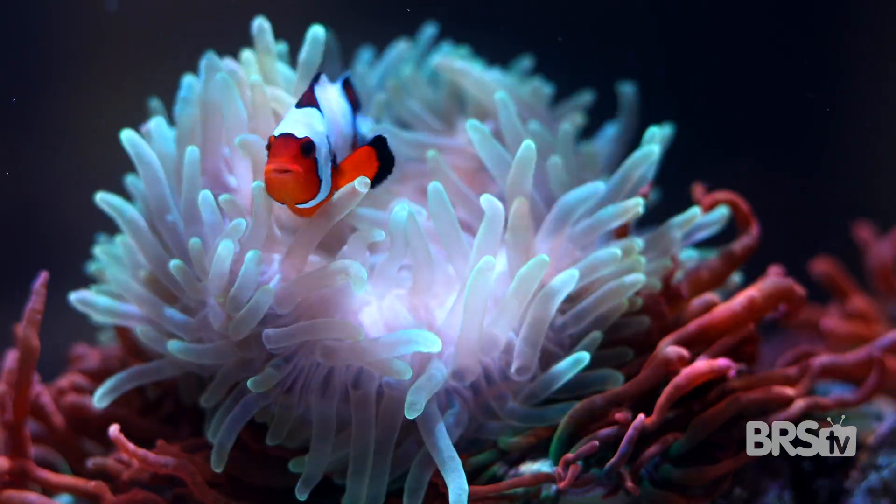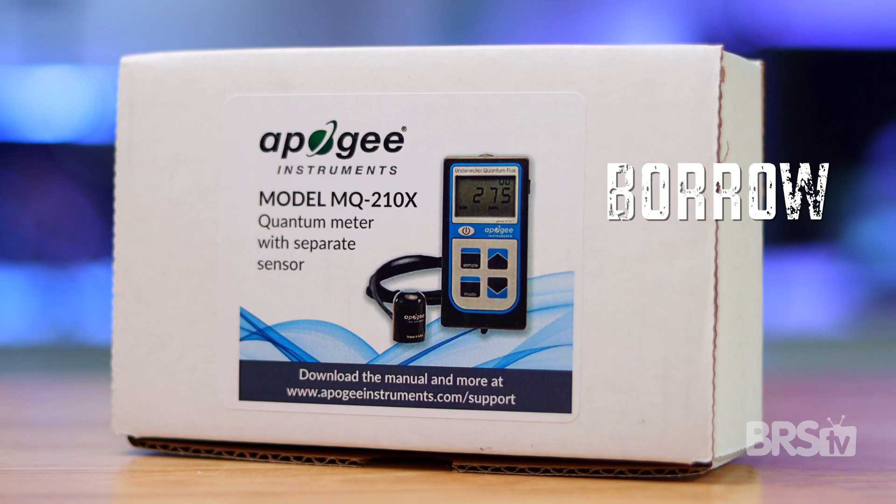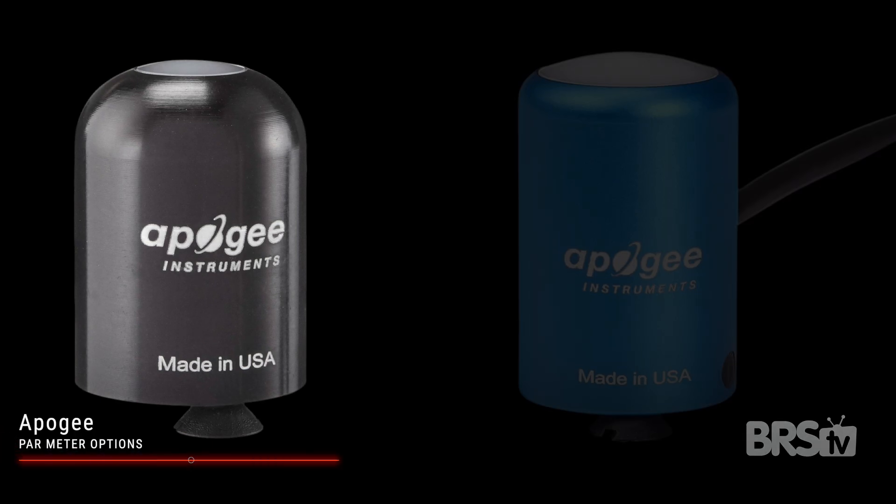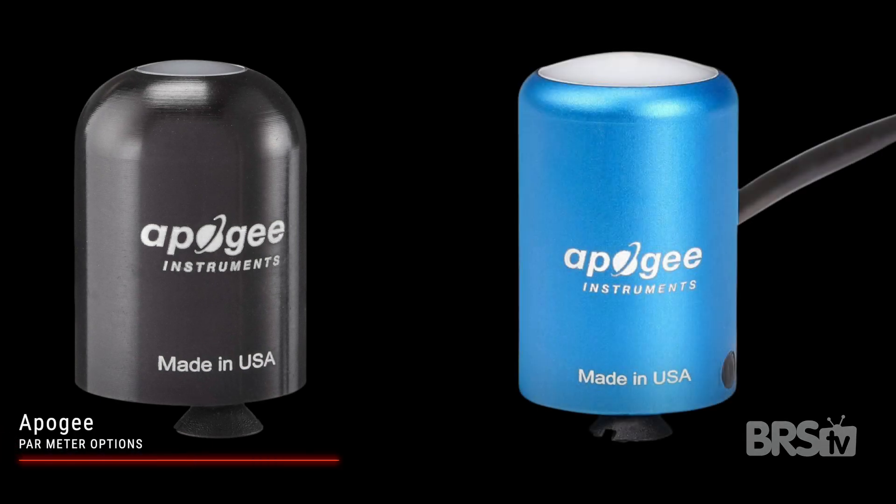If you want to have corals or anemones in your saltwater tank, then you're going to need to either borrow, rent, or buy a PAR meter. Apogee makes two different sensors: the original black sensor and the full spectrum blue sensor.